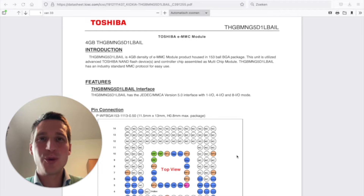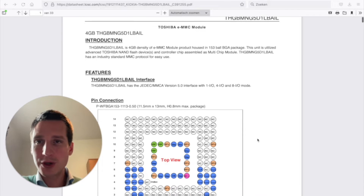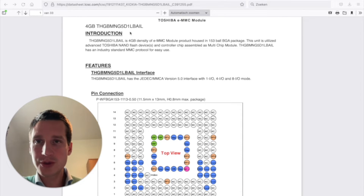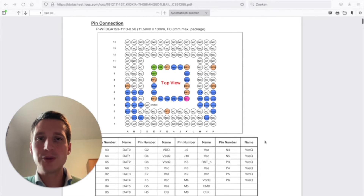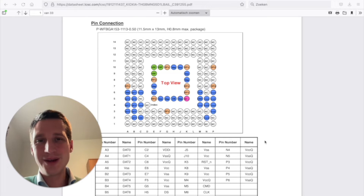Hi everyone, Piet Calamain here. I hope you're having an awesome day. In today's video, I would like to show you a very interesting trick: how to do a BGA PCB layout for an eMMC module. These are modules that are used quite often as memory modules. This is a 4GB eMMC module from Toshiba. What I'm going to show you is how you can do that BGA PCB layout without having to use via-in-pad or too many layers. There's a very simple trick that you can use to make this an easy design. So let's dive into it — I'm quite sure you will like it.